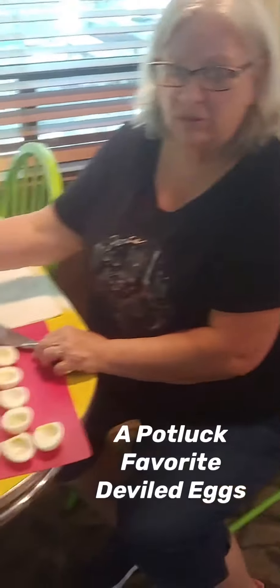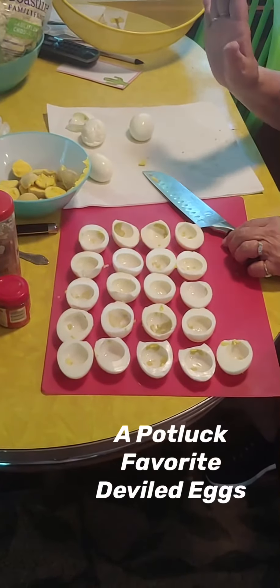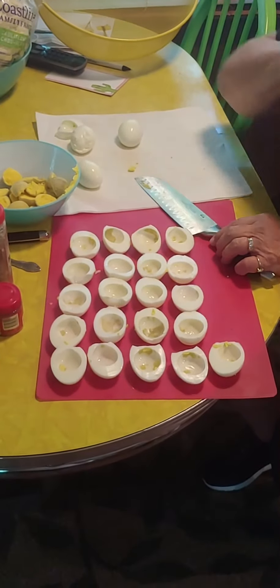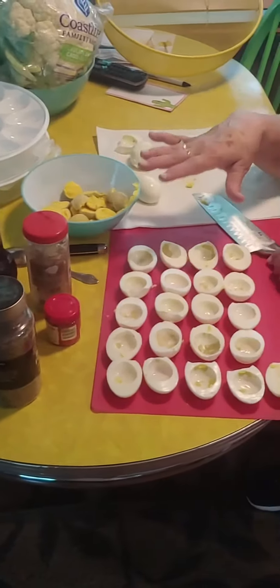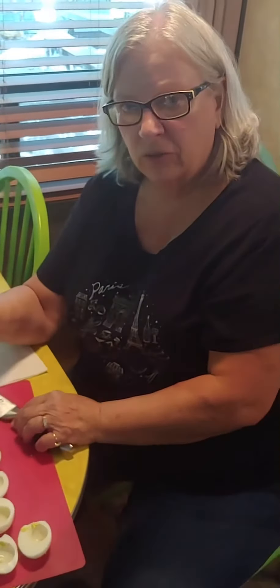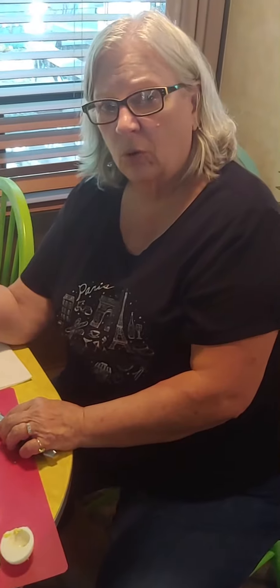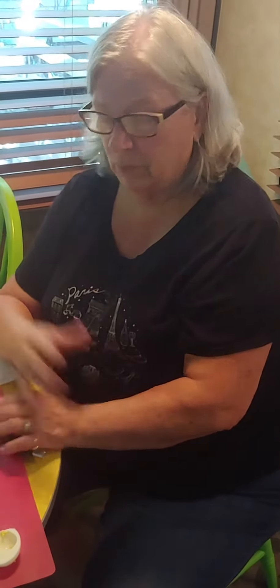I've already boiled them and cracked them and peeled them and everything — sorry I forgot to video that. I put my eggs in cold water on the stove, bring it to a boil, and when that water starts boiling I shut off the burner, put the lid on, and wait about 15-20 minutes. Then I rinse them with cold water and I don't have any problems peeling them.